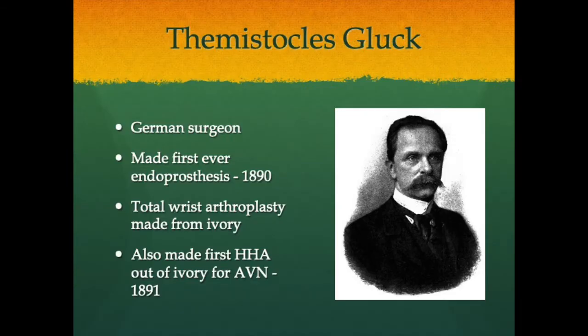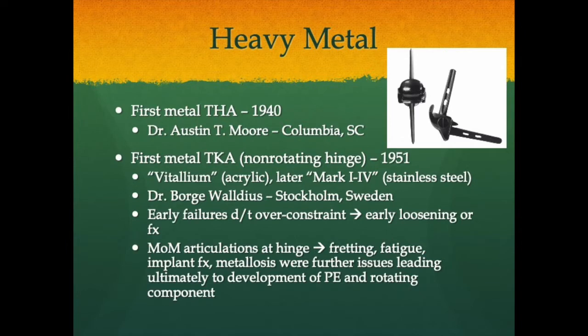First, we'll talk about a brief history of arthroplasty and its eventual expansion into megaendoprosthetics. This begins with Themistocles Gluck, a German surgeon back in 1890 who made the first ever endoprosthesis — a total wrist arthroplasty made from ivory for rheumatoid arthritis. He was also the first to make a hip hemiarthroplasty out of ivory for avascular necrosis in 1891. Heavy metals began being used after glass, ceramics, and other materials were tried. The first metal total hip arthroplasty was performed in 1940 by Dr. Austin Moore in Columbia, South Carolina. The first metal total knee arthroplasty — a non-rotating hinge — was performed in 1951.